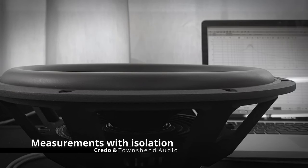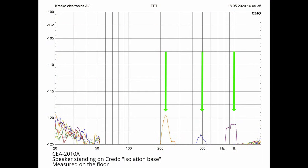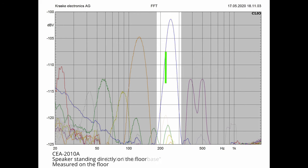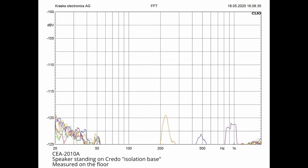If we look at our isolation base and the podium from Townsend Audio, it is clear how effectively energy is absorbed. At 250, 500 and 1 kHz, we can measure a small signal. And if we compare the measured voltage levels — let's say at 250 Hz — it is 88% lower when using our feet. And below 200 Hz, we cannot measure a signal at all. Again, the measurement values are displayed on a logarithmic scale.